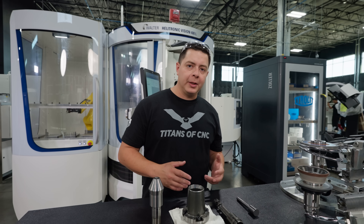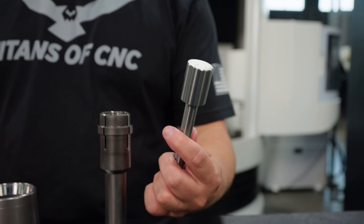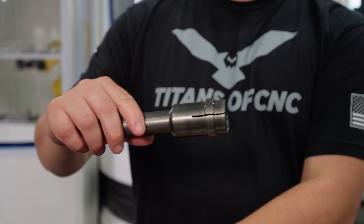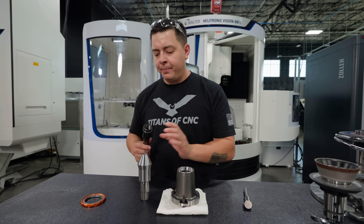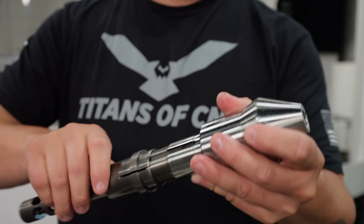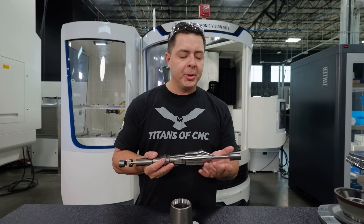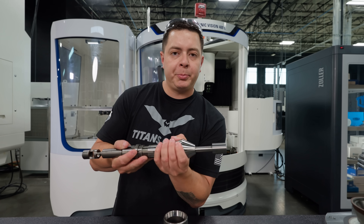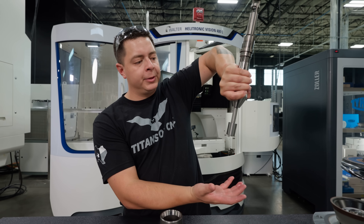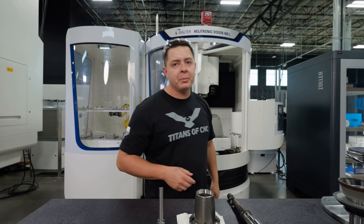We talked a bit about what a porting tool is and we measured some wheels, so let's talk about how we're going to do the work holding. This is our pre-formed carbide blank. The draw bar goes inside the spindle, then we put the cap on and mount the collet into the draw bar. The draw bar threads onto the collet so that when we put the carbide blank in there and it draws back, it puts pressure on the taper and stops it from coming out. When it releases, it releases that pressure.